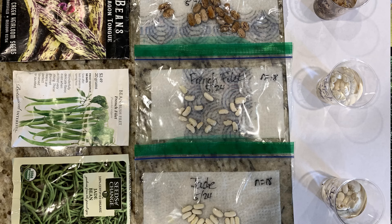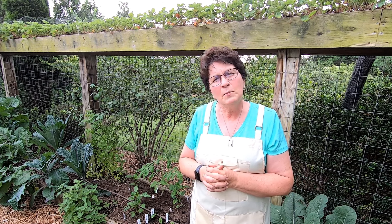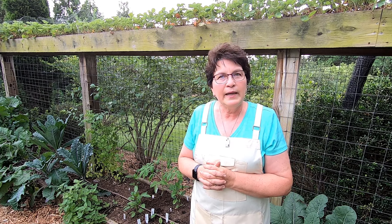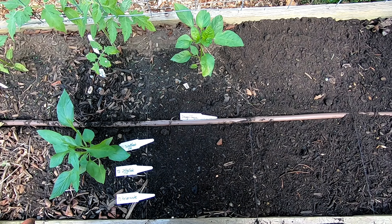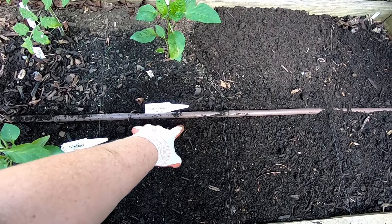So everything was started at the same time. Using my experimental design background, I had to do three reps of each treatment. I used square foot garden spacing, so I planted three squares of each variety with all three treatments in each square. With the square foot method, I plant six beans per square.